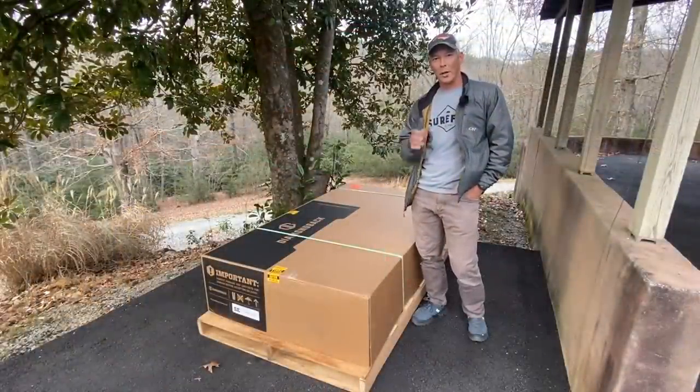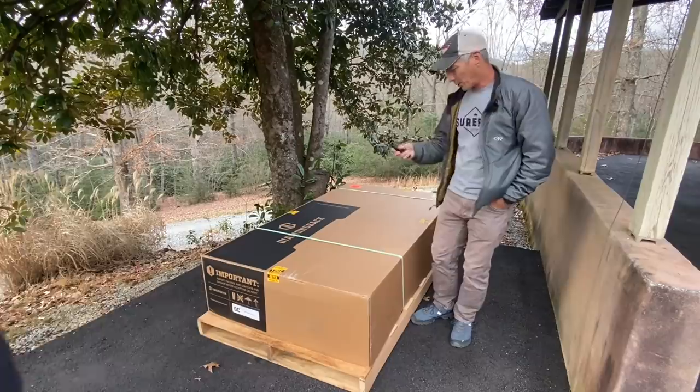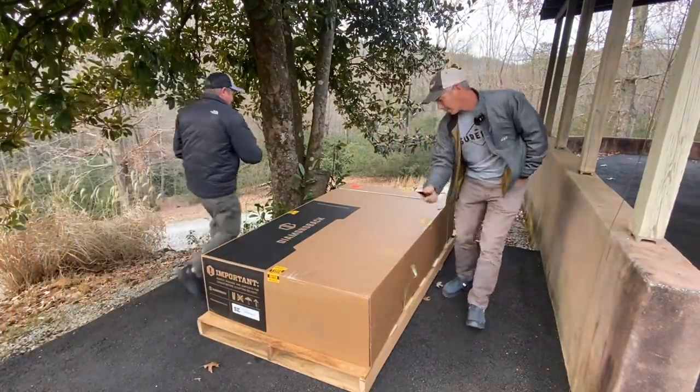You want to have a friend with you — I was able to call Rick over because this thing weighs 250 pounds by itself. First thing we're going to do is open this up and see how it's packaged. Good banding on it.